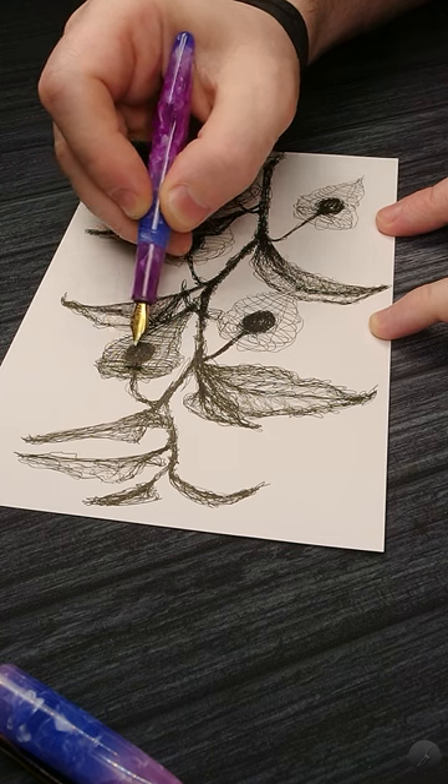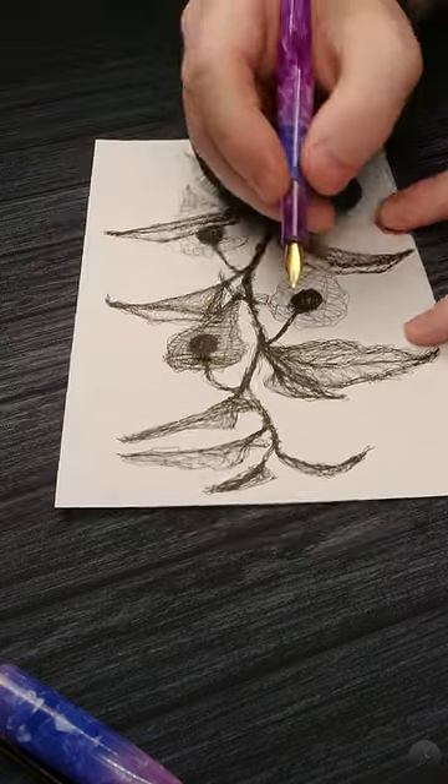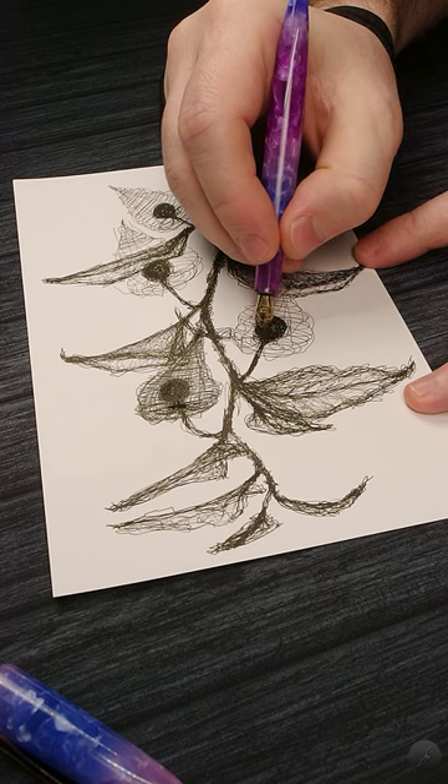It writes well and as you can see it draws pretty well too. For a more in-depth review check out the longer version of this video in the description below.